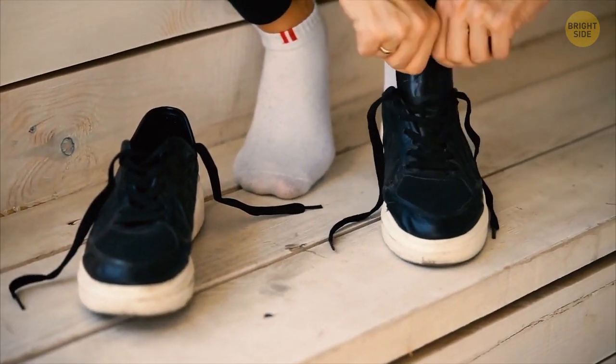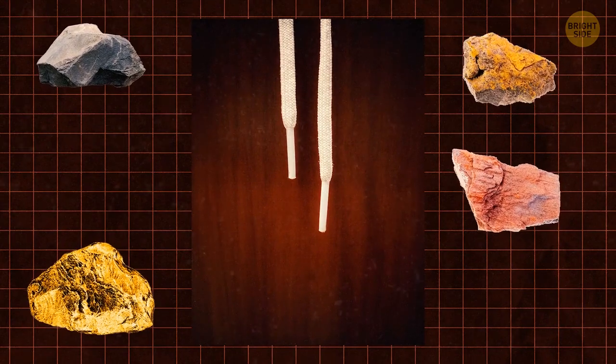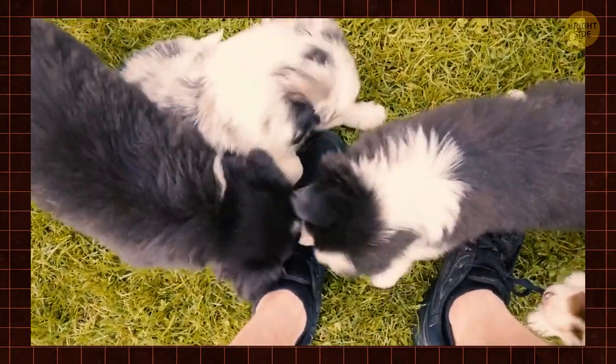The plastic end of your shoelace is an aglet, and people have used it since ancient Rome. Back then, since there was no plastic, those aglets were made of stone, glass, or even metal. Extra-wealthy people could accessorize their shoes with precious metals like brass or silver.